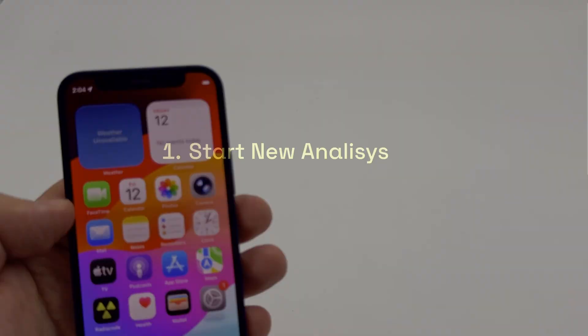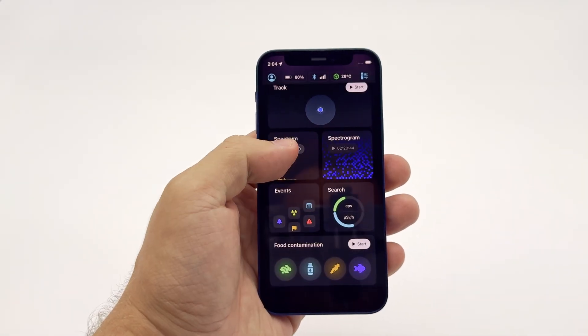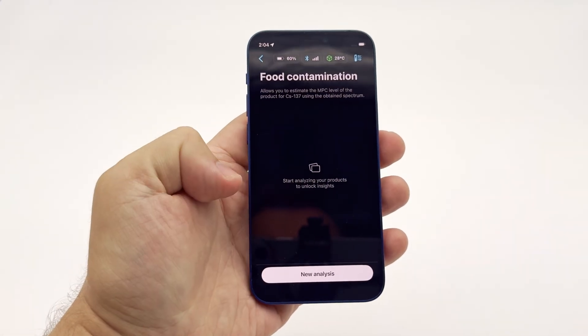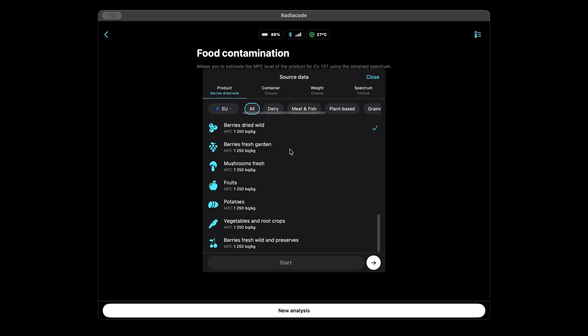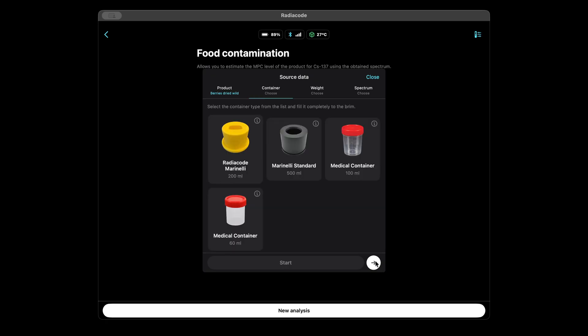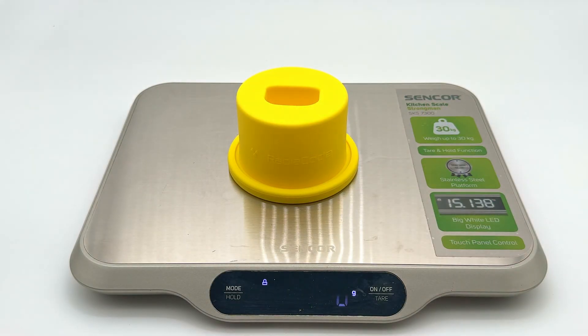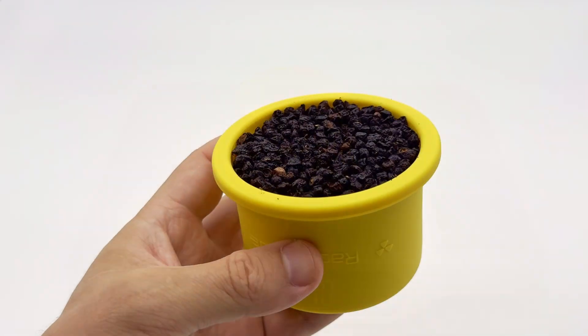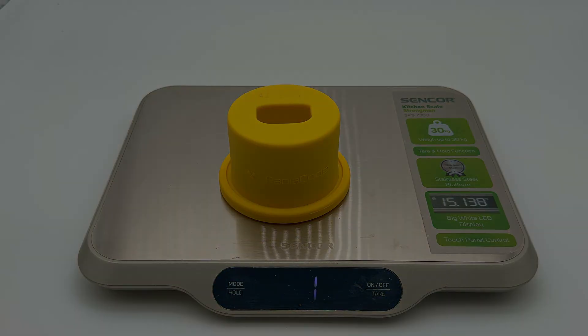Step-by-step instructions. Step 1: Open the Radiocode app and connect your device. At the bottom, select Food Contamination, then New Analysis. Choose the product type — for example, dried berries — and select the matching Marinelli beaker volume. Then enter the net weight of the food sample. To do this, weigh the empty container, then fill it to the top with the sample, and calculate the difference.